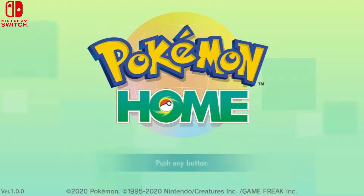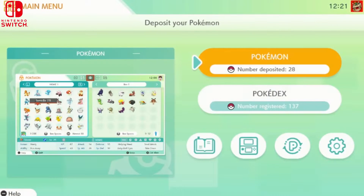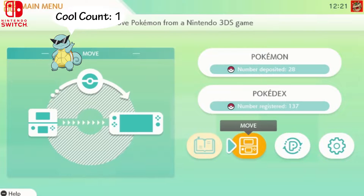Once you log into Pokémon Home on your Nintendo Switch, push any button to get into the menu. When you first log in, it's going to ask for all your credentials — make sure you enter them. I love this app already.